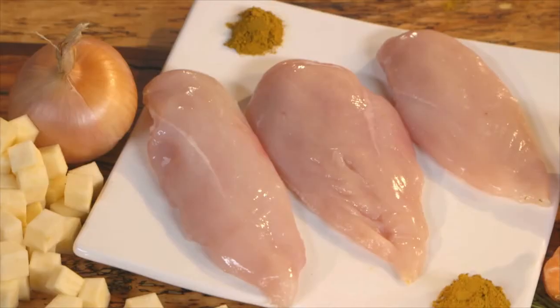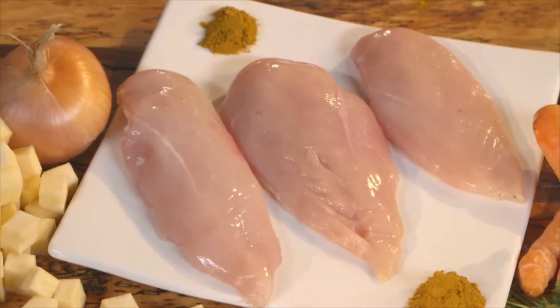And then add the hero ingredient — lovely beautiful breasted Bally Manor chicken, all diced up so it cooks really quickly. Cook it for five or six minutes, no more than that.